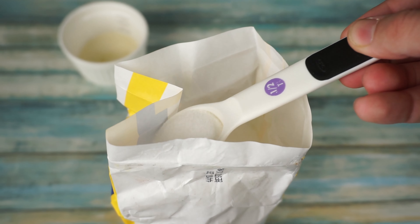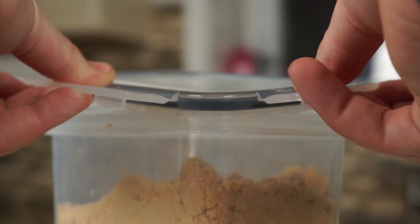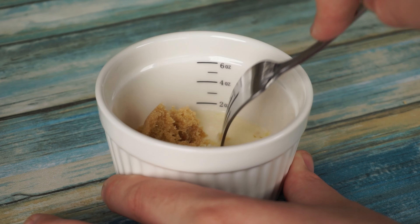To start, we are going to add 1 tablespoon of melted butter, then 1 tablespoon of granulated sugar, and 1 tablespoon of brown sugar, and mix it together.